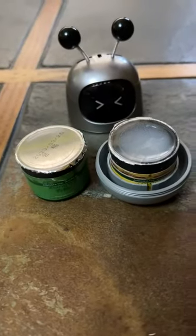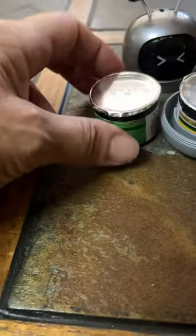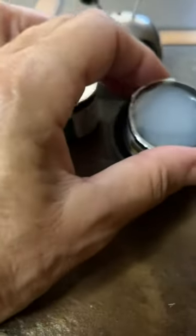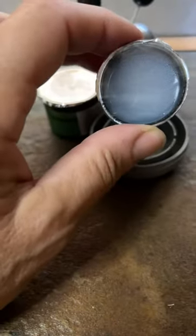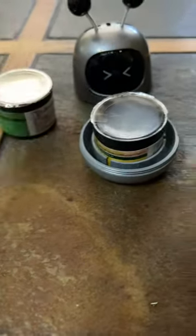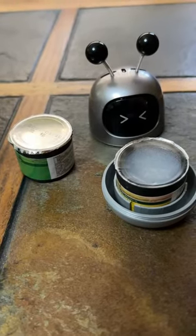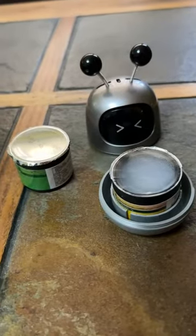Well, I guess there are directions. However, they're in a different language, so I cannot read how you're supposed to do it. I just removed the foil from the top and it's got this extra thin layer on top and the scent comes out of here. I've got these stored in one in my office, one in my TV room, and one in my bedroom, and it really makes the room smell nice — and they're big rooms.